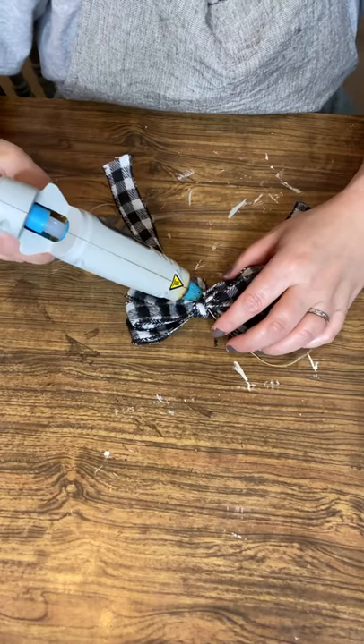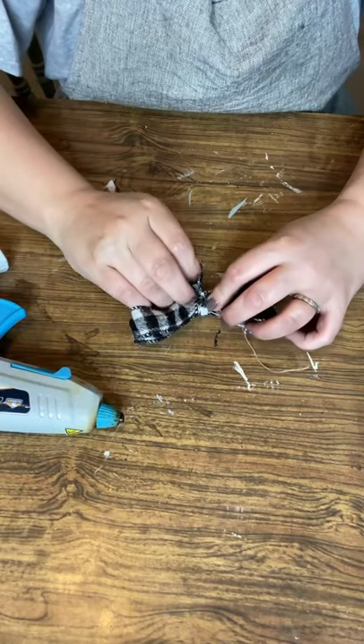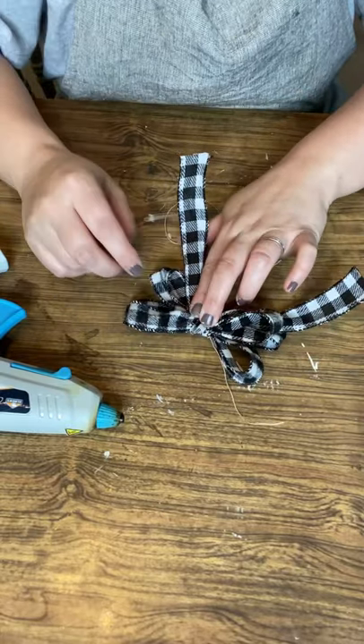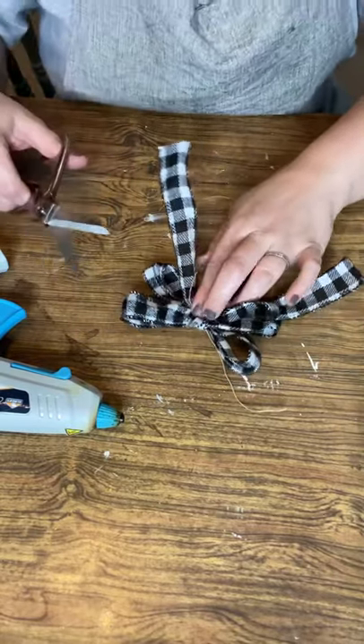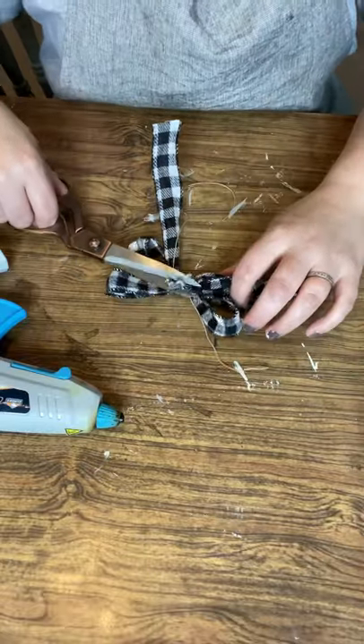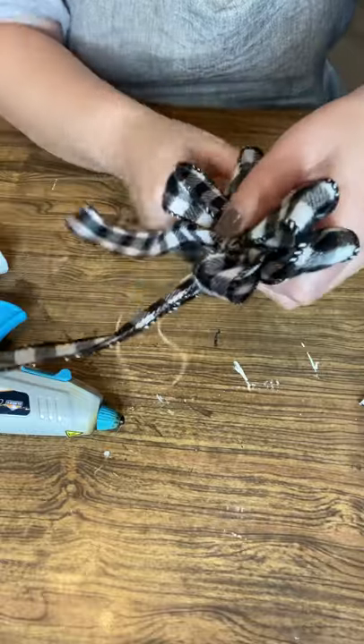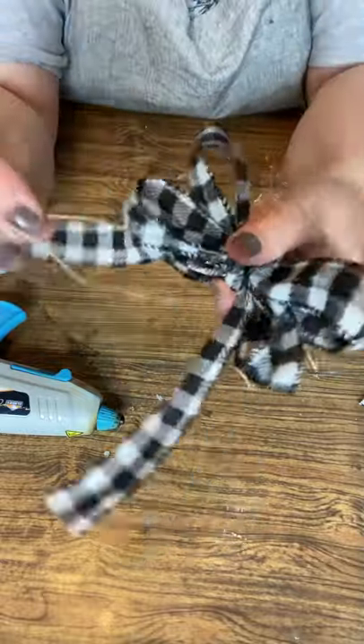Be sure not to glue your twine in place, because you need your twine or wire to attach it to your veil. You see me here pulling it tight. I've got a little bit hanging over, so that's what I'm snipping off — just a little bit of that centerpiece strip that was too long.